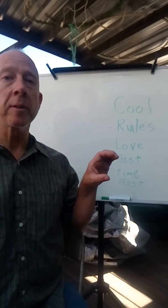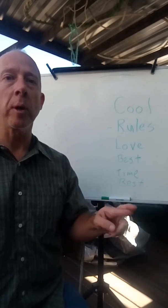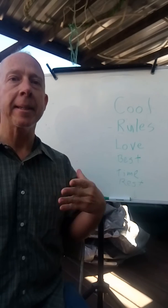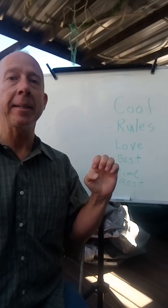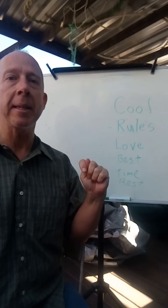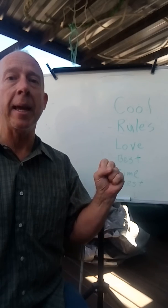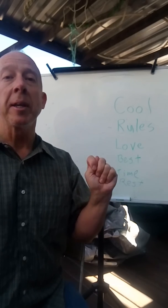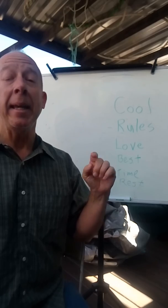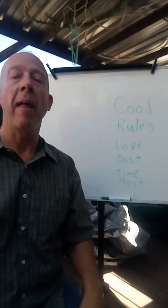'Our school is C-O-O-L — cool. It really R-U-L-E-S. And we L-O-V-E — love it all the T-I-M-E — time. It is the B-E-S-T — best of all the R-E-S-T — rest. And we L-O-V-E — love it all the T-I-M-E — time.' Thank you!